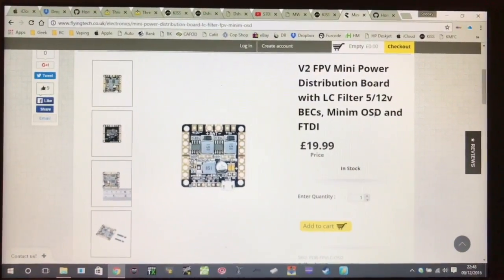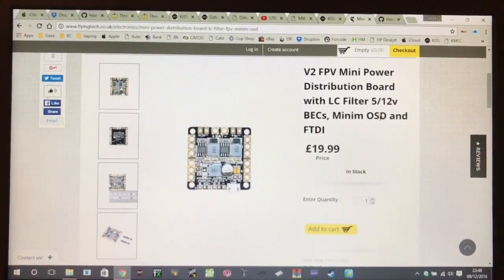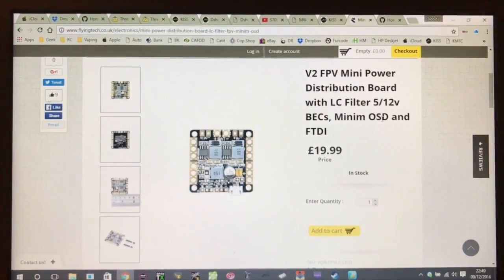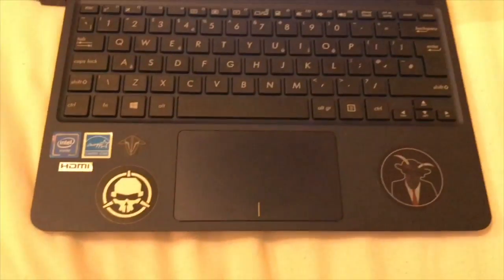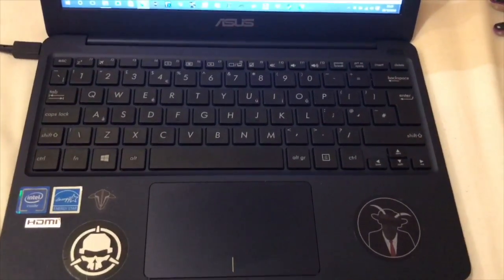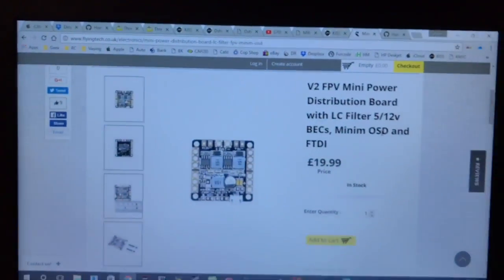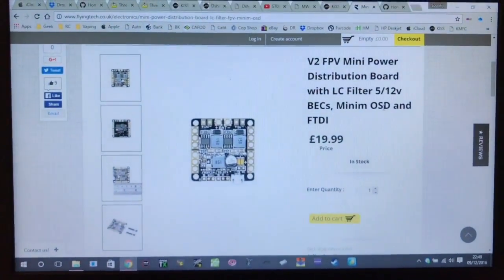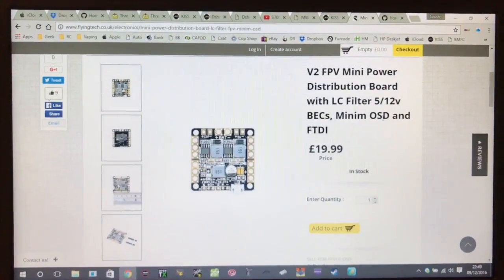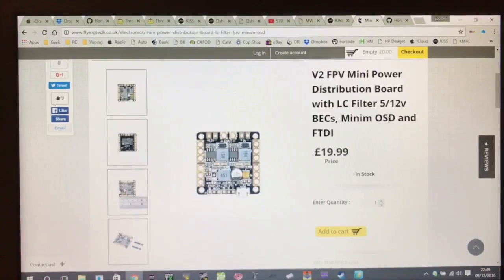I haven't got any fancy equipment like you see some other reviewers have — it's just me and my iPhone and this very tiny 10 or 11 inch ASUS computer that I used to throw in my backpack and take to the field. This is the board that I purchased, and I'll leave a link in the description — it was from flyingtech.co.uk.